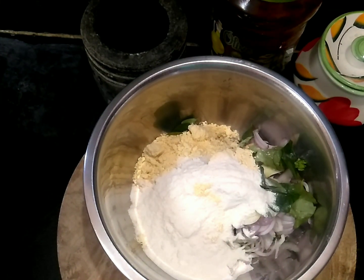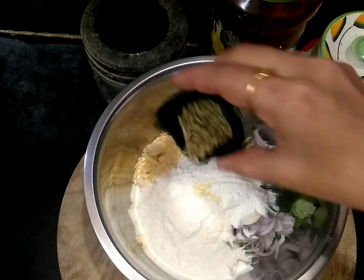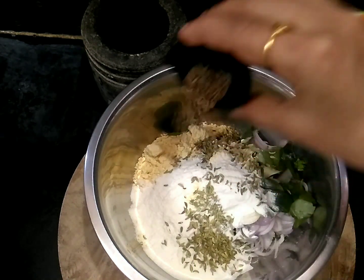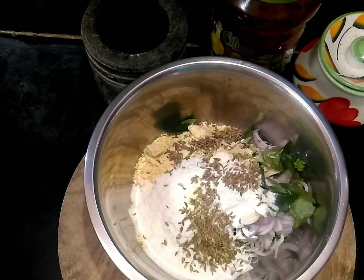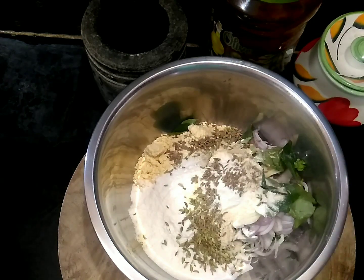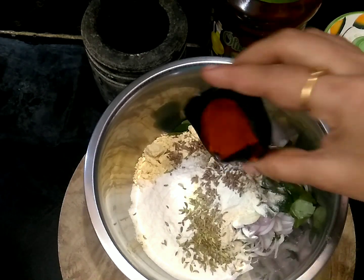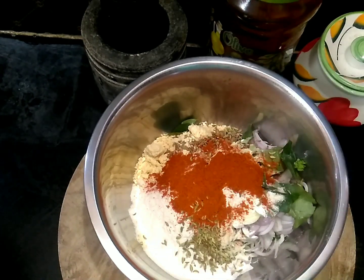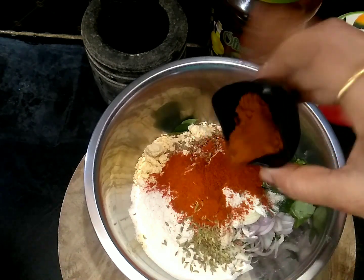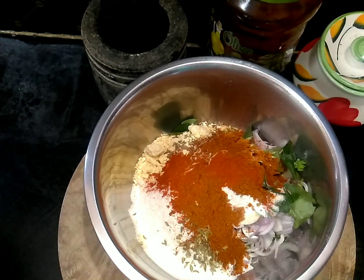This is a bit of soup. Add 1 spoon of jeera, 1 spoon of pepper, 1 spoon of tea, 1 spoon of chili powder, and 1 spoon of garam masala. Add 1 spoon of salt.